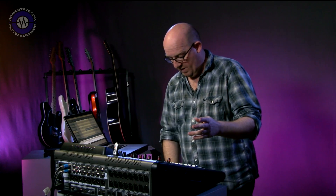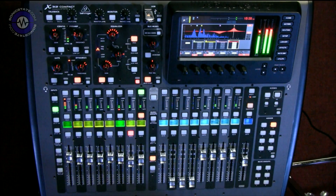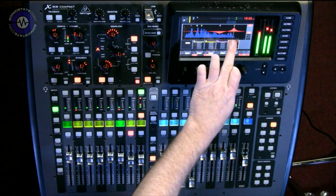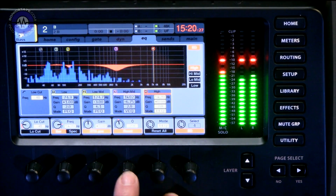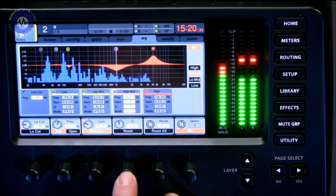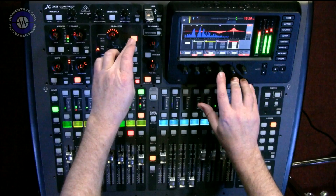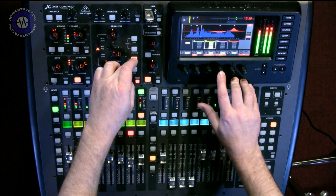While we're on the subject of EQ, if I come to my bass channel here — solo, press play — I've got the ability to reset individual bands of EQ by pressing this button. I come down to the next band and just select it in the EQ: on, off, on, off, on, off. So individual band bypassing is now available.